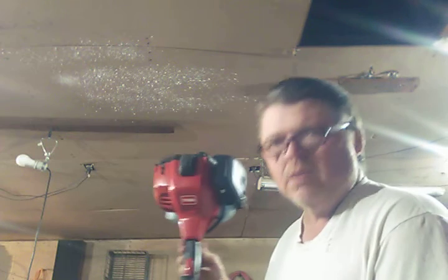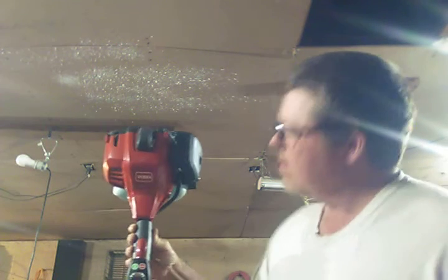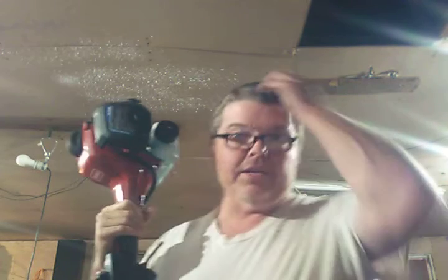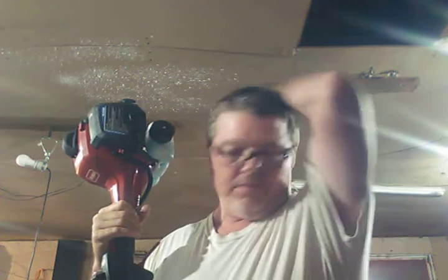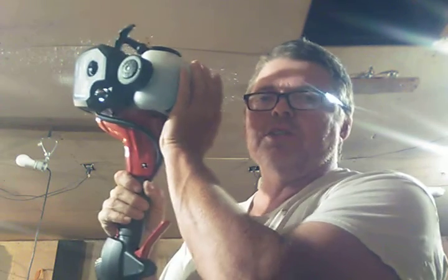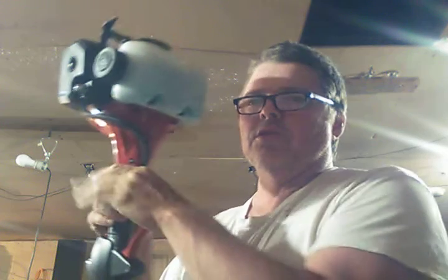I like this Toro two-cycle weed eater. They're pretty good. I had a Stihl too — I think they make them 56 now. They're the small Stihl, not the big ones. But it burned twice as much gas as this Toro.